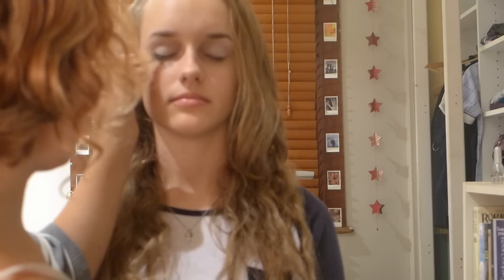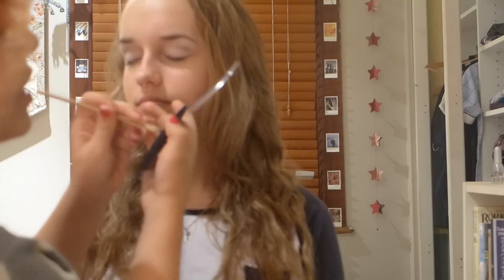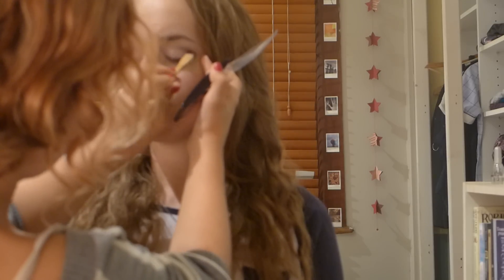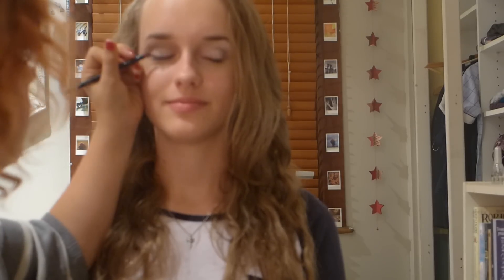You almost want to do like a V-shape on the outer corner. Maddie was telling me before about how she experienced an ASMR trigger — do you want to tell them a little bit about it? Whenever I rub the bottom of my feet onto polished wood, it always sends shivers up my legs. Now I'm just taking the lighter taupe color and applying that in the middle of her lid.